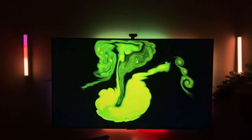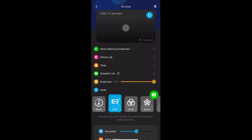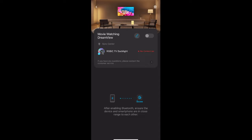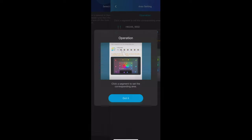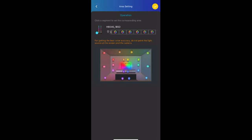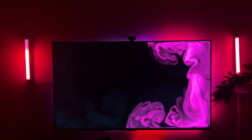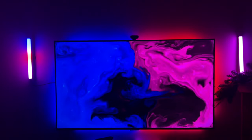If you have other Govee devices, you can sync them together — this is a new feature called Dream View. To set it up, go to TV Backlight and add the Dream View device. Make sure all devices are connected through Wi-Fi, then add the Govee light bars. With Dream View connected, all your lights — the TV backlights and the light bar — sync with each other, which is really awesome while watching a Marvel movie or listening to music.